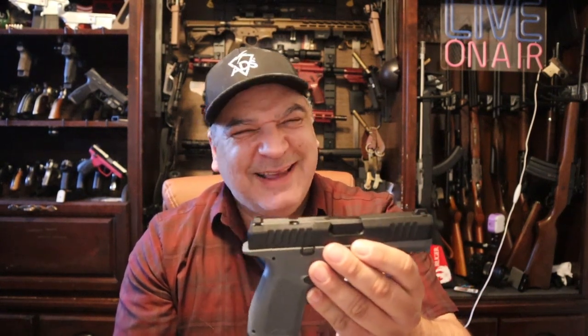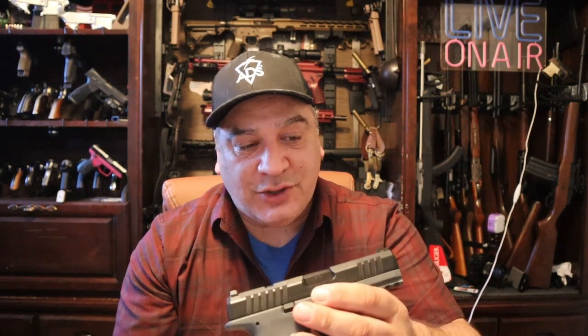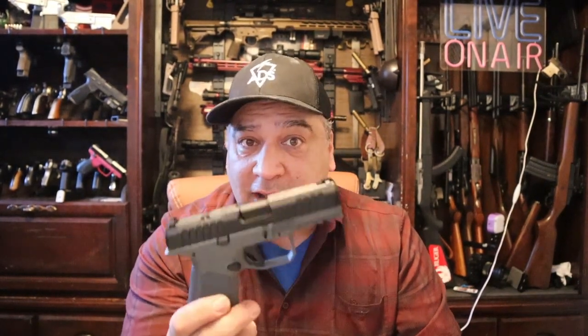So this is the Rost Martin — R-O-S-T Martin, M-A-R-T-I-N — out of Dallas, Texas. It says made in America, and we're going to verify if it's fully made in America or just assembled here, because a lot of the components on this thing look a little familiar to some of our Turkish counterparts. We're going to get this to the range tonight after our show, run a couple hundred rounds through it, and give you an honest assessment sometime this weekend. This is Frank at the Range Report — you guys be safe, shoot straight, and if you could please hit like, share, subscribe, and throw a couple of comments if you have any questions.